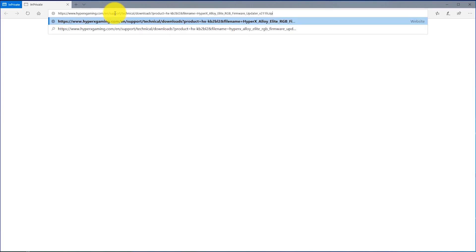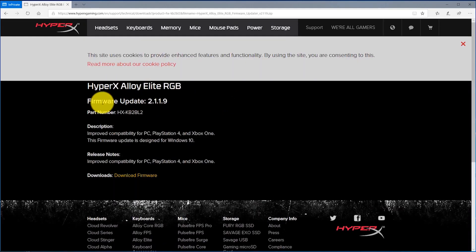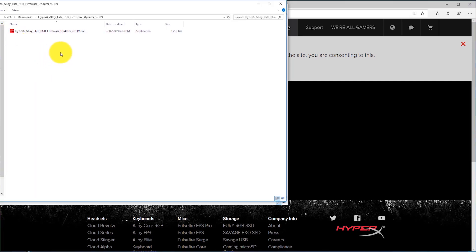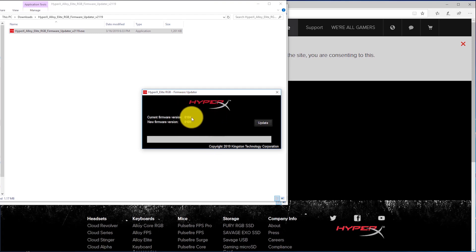Go to the website I'll have linked in the description to download the firmware. Make sure that this is indeed your keyboard model. You should see the firmware updater with a little red icon — double-click on that executable. If Windows 10 gives you a warning about allowing an app from an unknown publisher to make changes, click yes. You'll see the firmware updater window showing your current firmware version and the version it's going to update to. Click the update button.